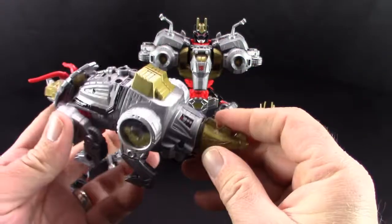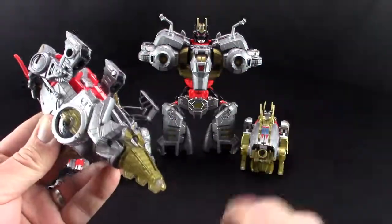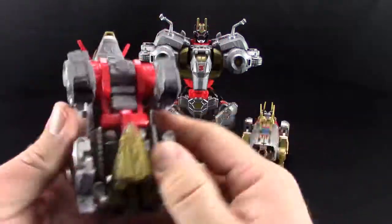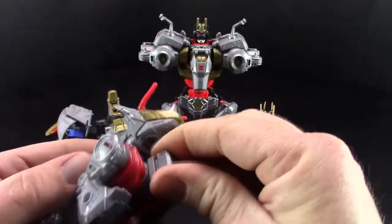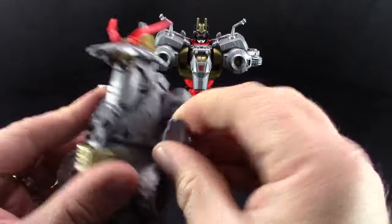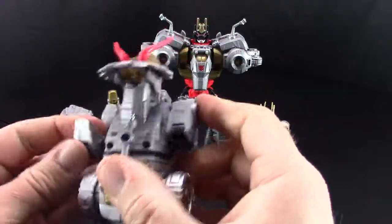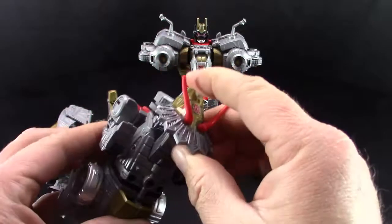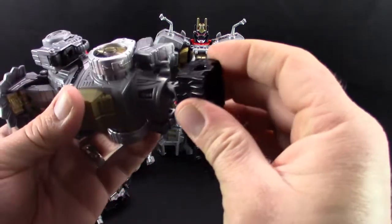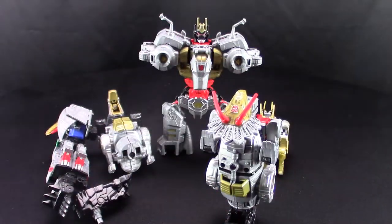Next up — Slug in leg mode. It's pretty easy. Take his foot, go like that. Take his tail, go like that. Take his head, go like that. Take this, flip that up. Then you can swing the legs around — there is the tab there and the spot they go. Do the same on the other side. Put his foot right here, and that is his leg configuration. Super easy.